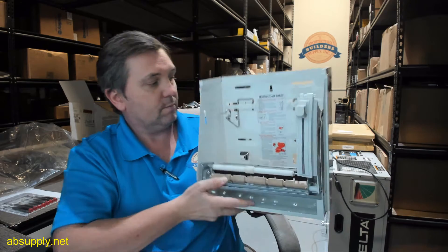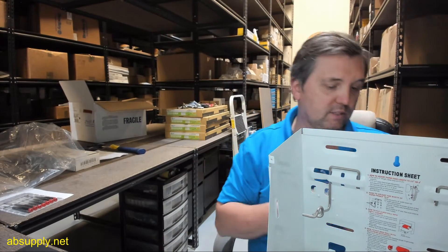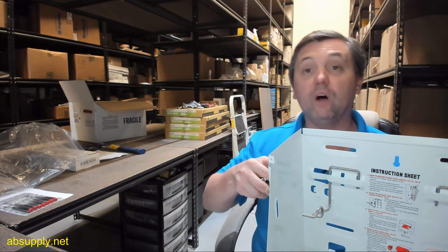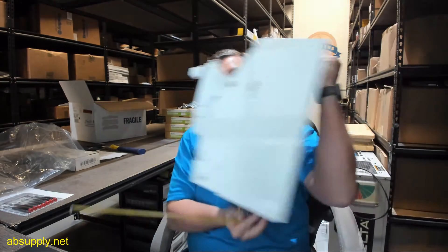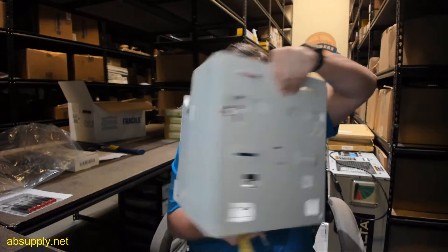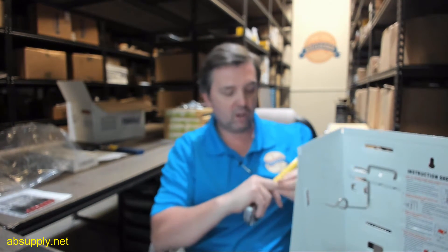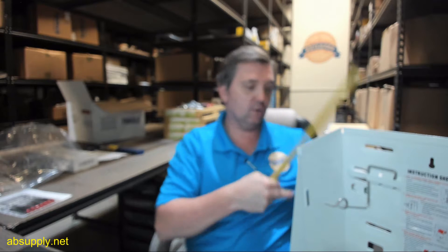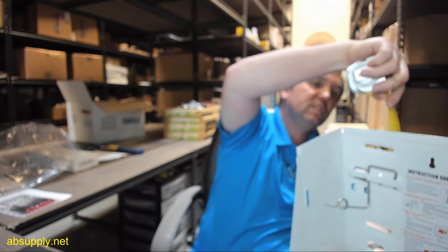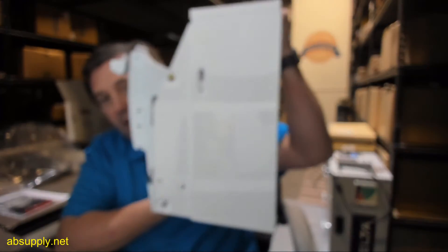Works just like new. Now, I'll give you a couple of basic dimensional properties just to help you determine if this is correct. The overall width on the back of the cabinet is 12 1/8 inches. An overall height of the item is 13 3/8 inches.